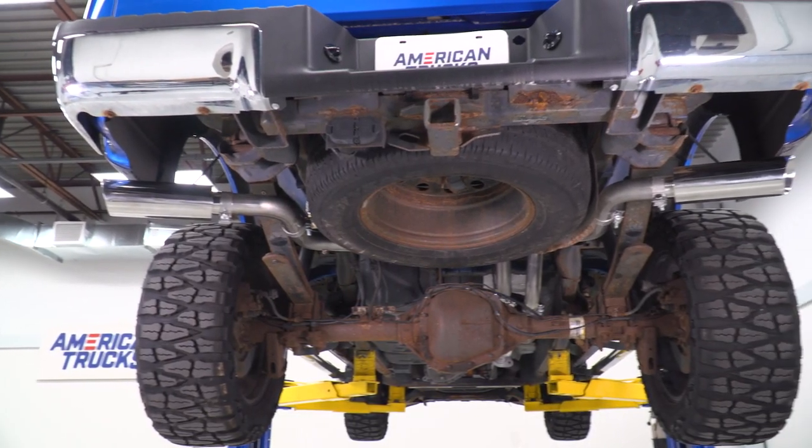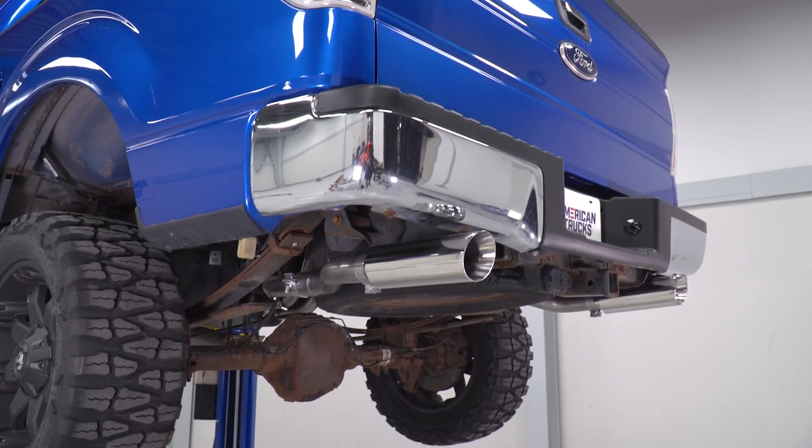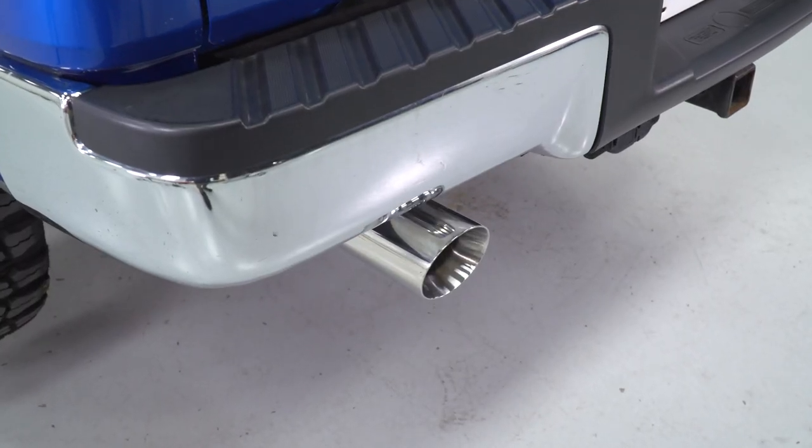The price tag for this comes in right around $600. It's honestly one of the more affordable cat-back exhaust systems. Given that it has a dual exhaust along with the two different tip exit styles, you get a lot of bang for your buck with this one.